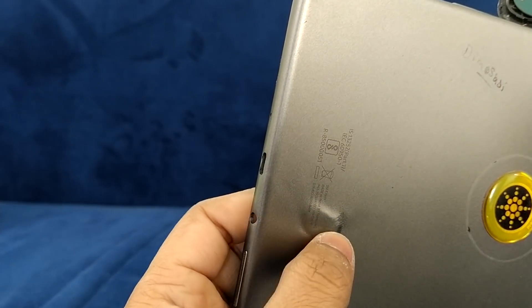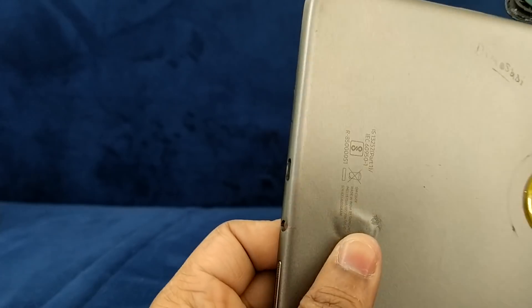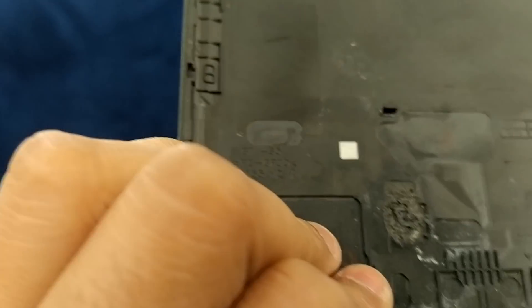This is the damaged tab — the charging section was fully burned out. You can see the body is melted where the damage occurred.